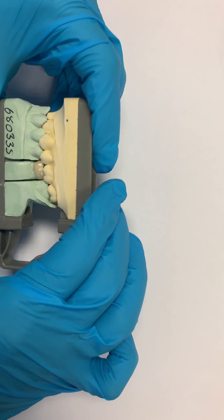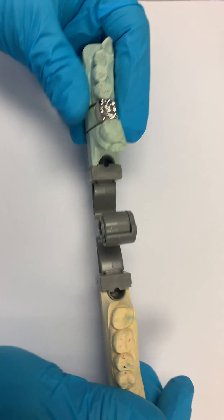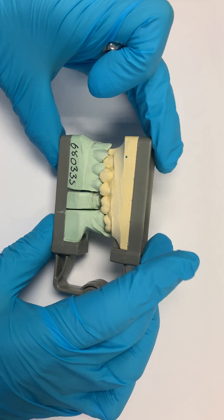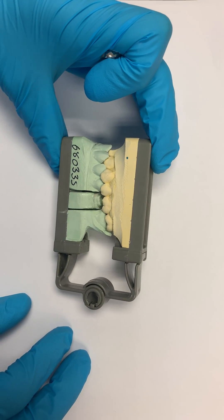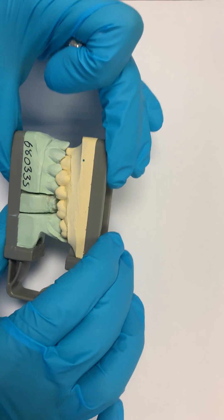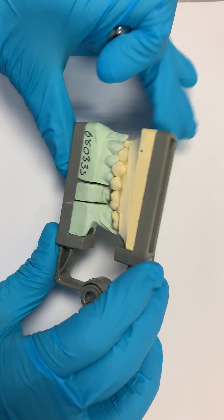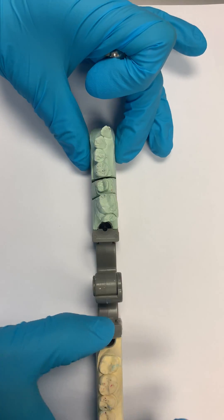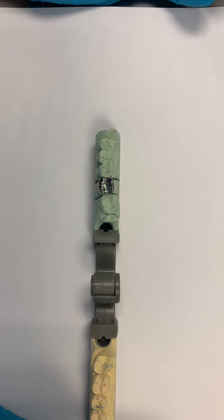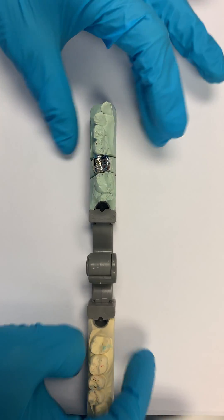Another disadvantage is that eight out of ten times the occlusion will come a little bit high, and that for me is one of the biggest problems because we really don't know how the occlusion will be. The one advantage is just one impression gives you upper and lower, but there is a real potential distortion problem, and in terms of clinical time, you'll likely spend extra time adjusting the crown in the patient's mouth. So it all depends case by case.